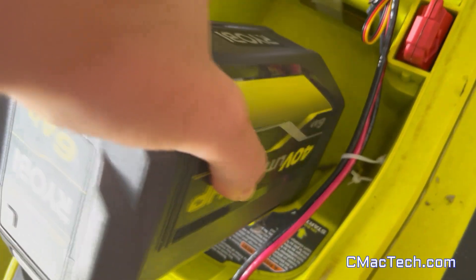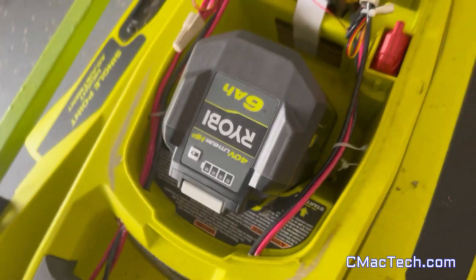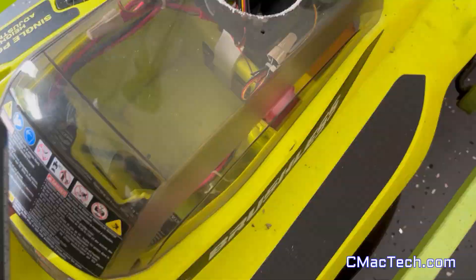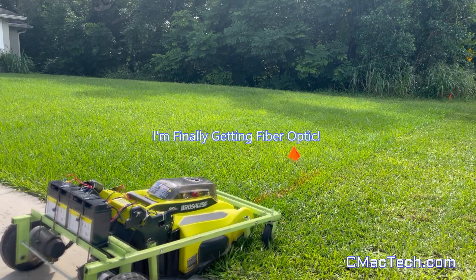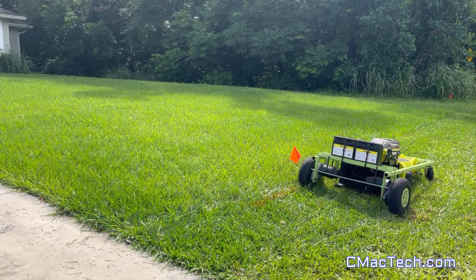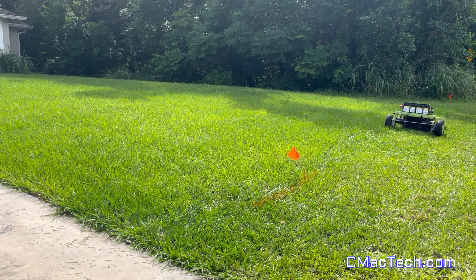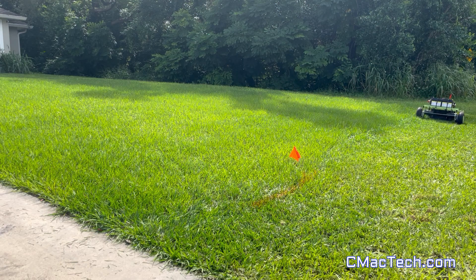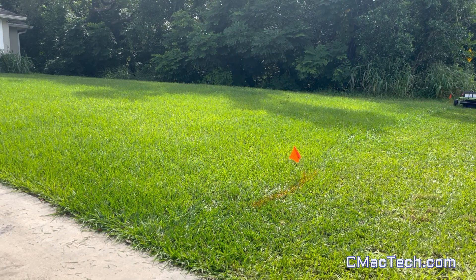Right here I'm going to put my 40-volt battery in and start mowing the grass to show you what I did. And yes, there's a red flag which means fiber optic is finally being installed in my neighborhood. Just going to go around here. Everything is working flawlessly as you can see — and actually you're about to see it in a moment.